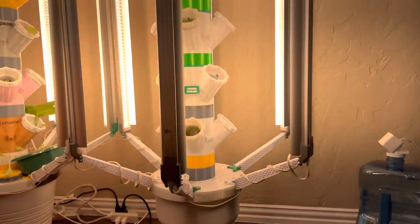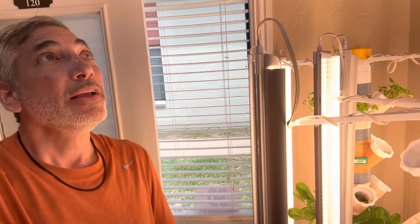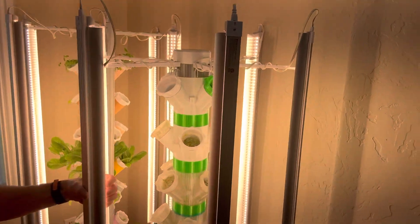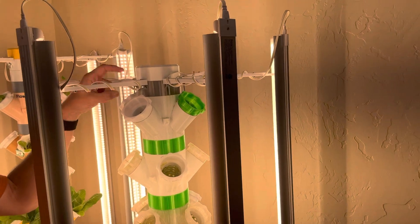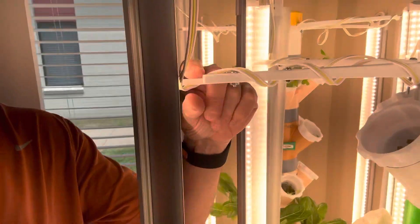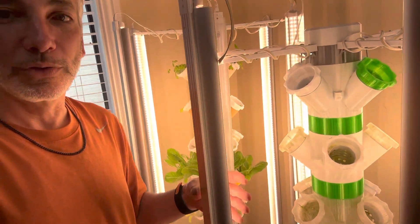These lights are just grow lights from Amazon — they were $99 with a $17 coupon, so about $83 for the set. Then I print this top section, which has two pieces: the main top cap piece and a smaller clip that holds the light. The clip just clips in and I don't have to worry about heat melting anything because these are LED lights, so they run very cool.